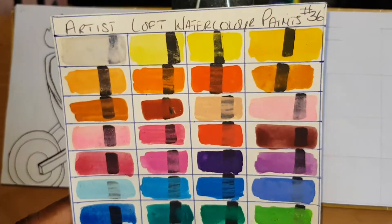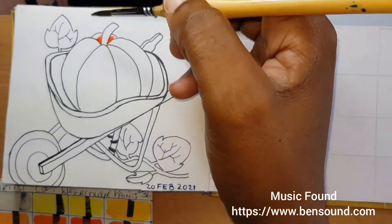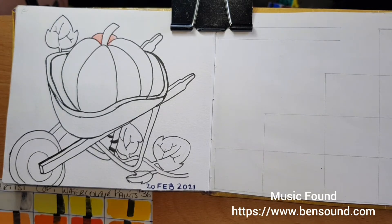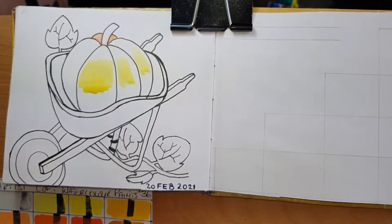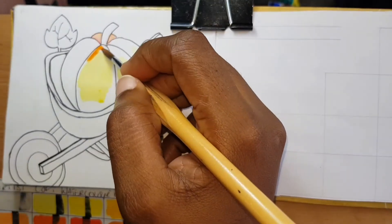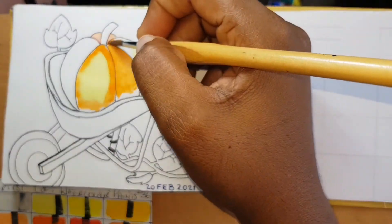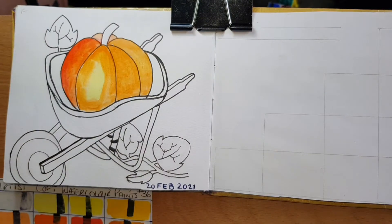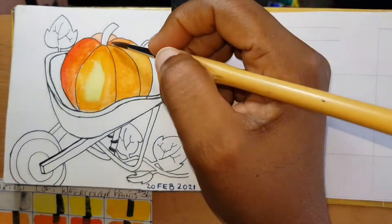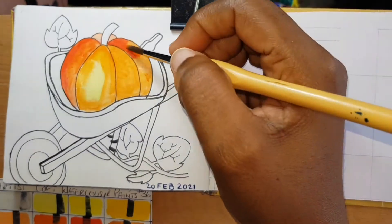I have my color palette for these paints right here to reference as I work. My intention was just to highlight the pumpkin as much as possible and show that the wheelbarrow is there, but mostly feature the pumpkin. I originally planned a limited color challenge but with 36 colors to work with I ended up using colors straight from the palette without any mixing. Artist's Loft does have color names on the packaging, but the order on the packaging doesn't correspond to the order the colors are actually presented in, so I can't tell you the exact color names.